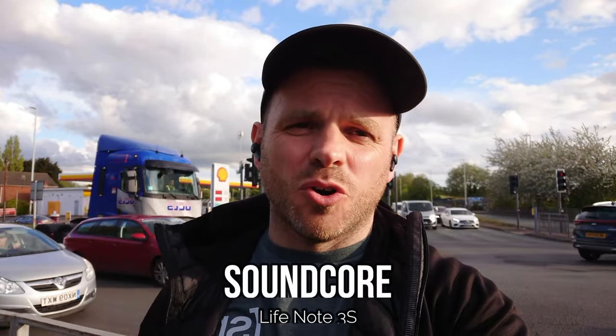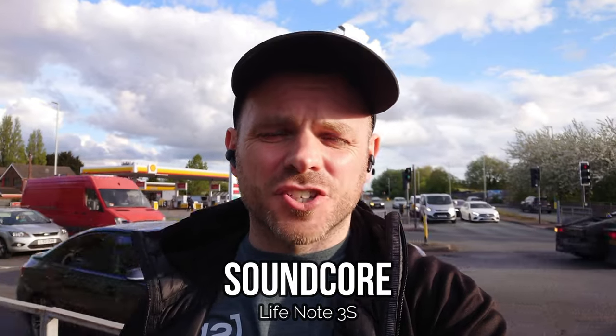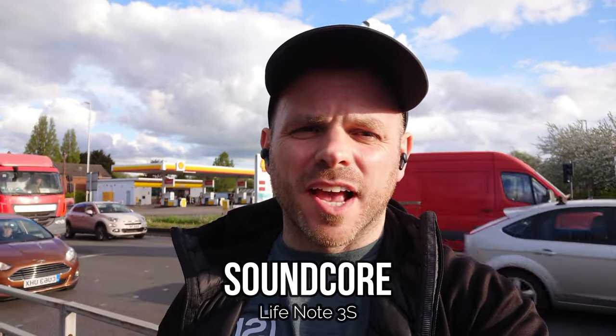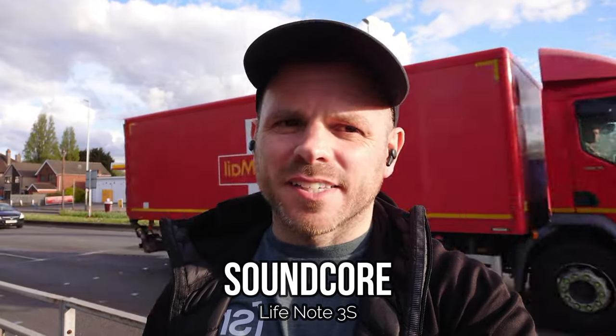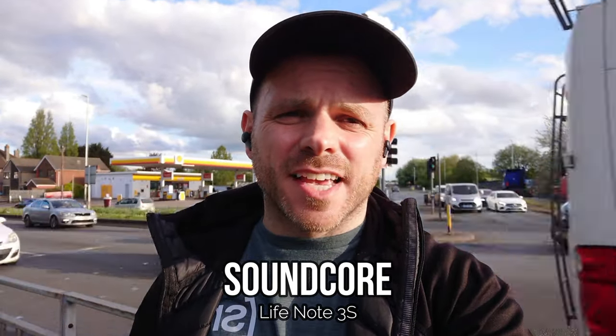The Life Note 3S is another release from Soundcore — a little bit older, reviewed on this channel quite a while ago. They're another stem-based semi in-ear product in that mid price category, retailing somewhere between 45 and 65 euros/pounds.